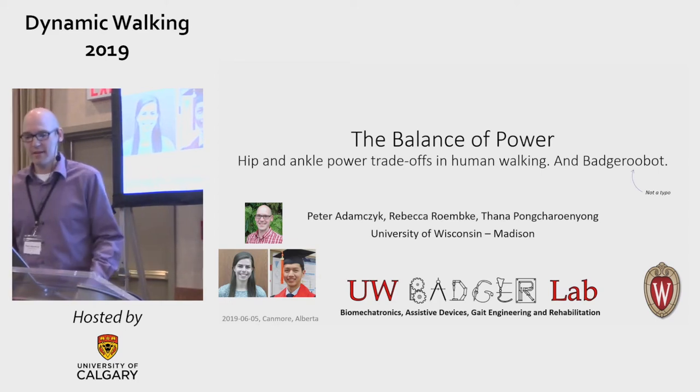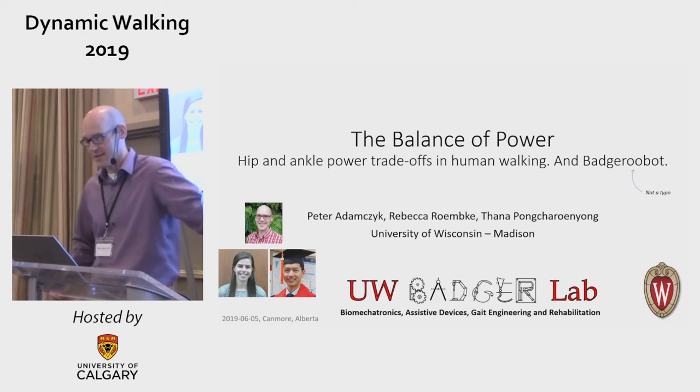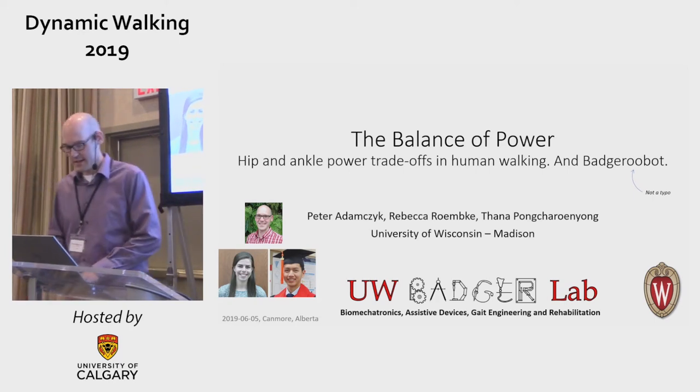I'm talking about the balance of power: hip and ankle power trade-offs, which Amy is also going to talk about in a few hours, so I'm hoping I don't scoop too much of that.